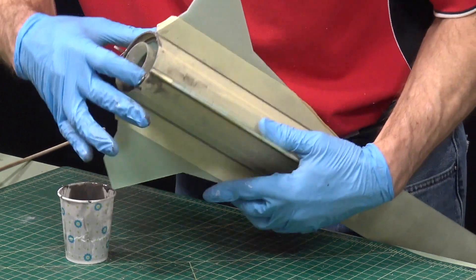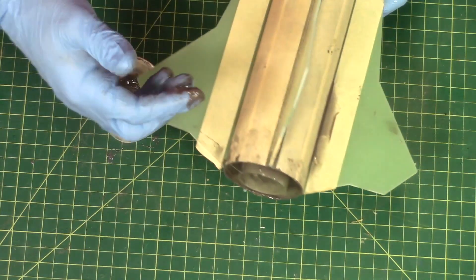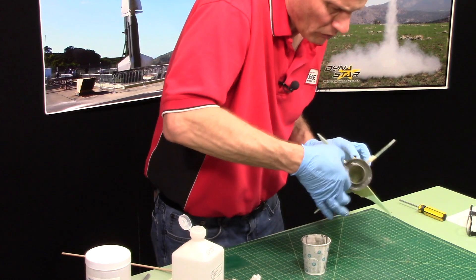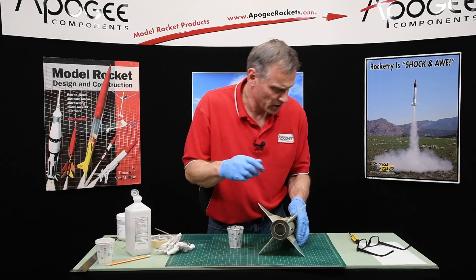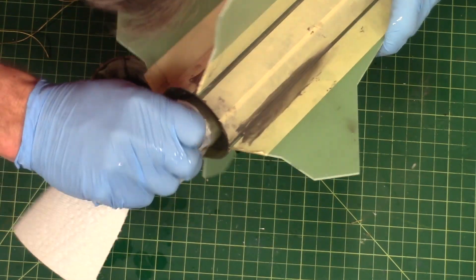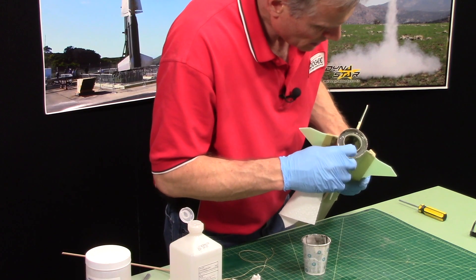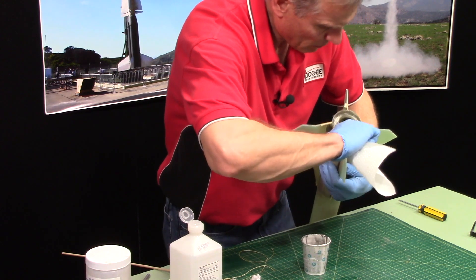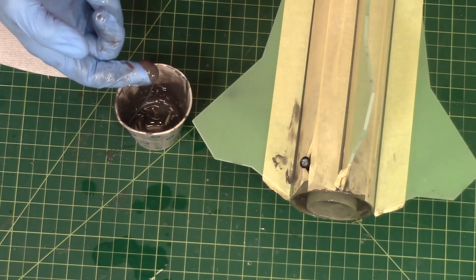I'm going to use my finger — I think it might be a little faster. Any excess epoxy I'll put in there in the fillet. Double check my motor tube — make sure there's no epoxy on the inside of that. Looks good. I've got some leftover epoxy, so that's going to be for fillets.